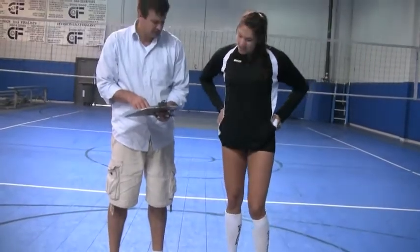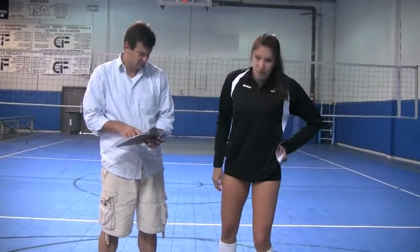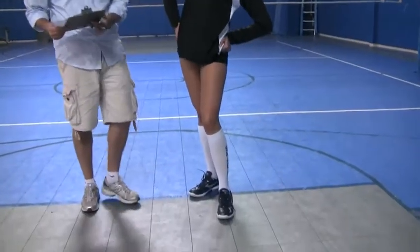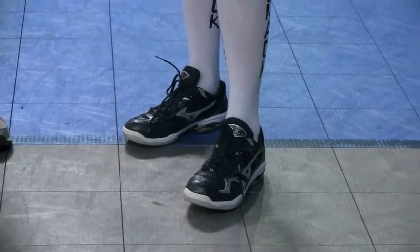Traction is a little bit slippery — not as much paneling underneath to give you that grip. Look: these particular ones, I'm not a fan of. I prefer the Wave Lightning 5. For sure.